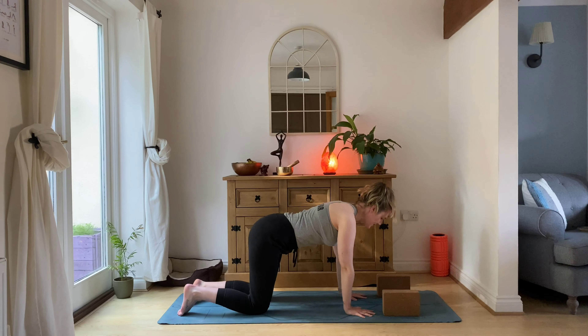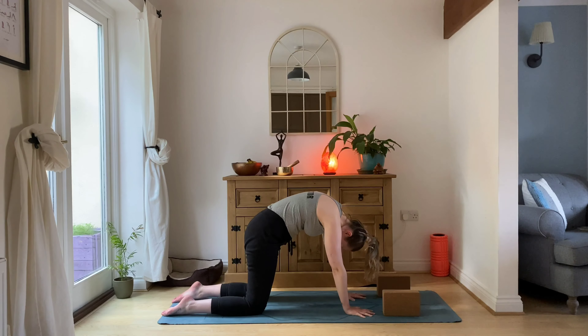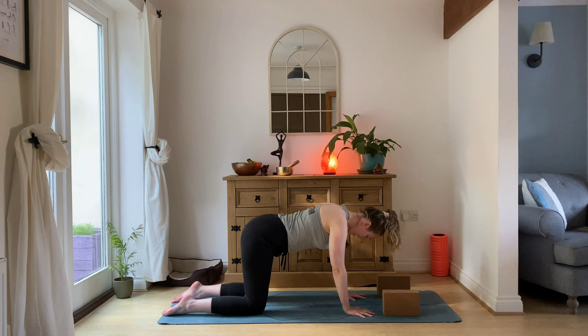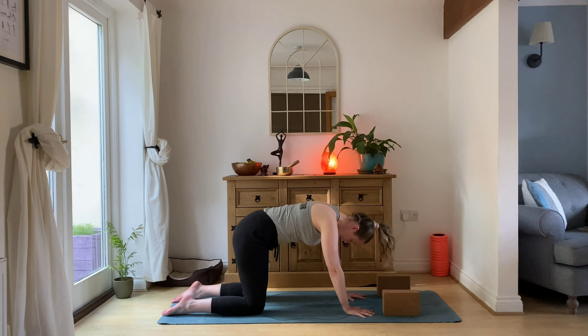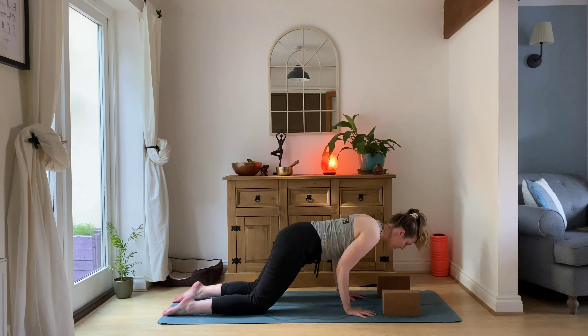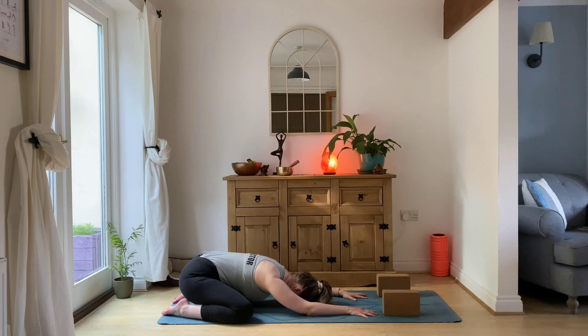Set yourself up into your tabletop, activating through your core. Exhale, round through the spine up to the knees. Inhale, find length. Exhale, rounding back. Inhale, find length. Shift the weight, take a little tricep dip — hug elbows in. Up we go, and then sink back into wide-leg child's pose.